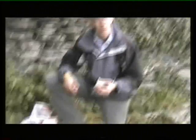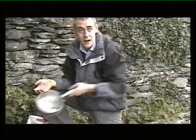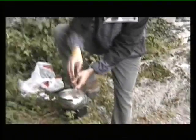Look at them. Yum, yum, yum. Cooking outdoors is fun with these hexi-burners. What I've got here is a lump of margarine. I've got my pan of minnows. Put it on the hexi-burner and let's get the butter flowing.